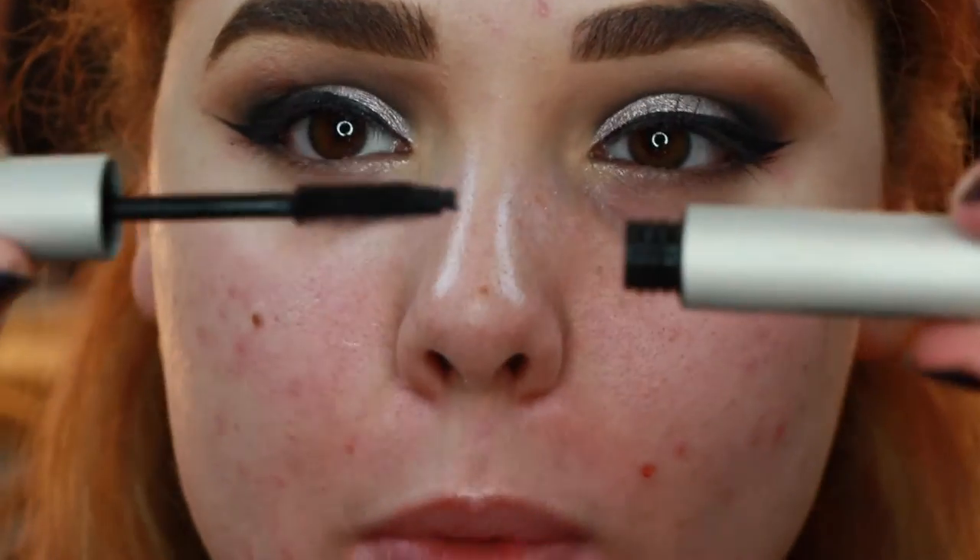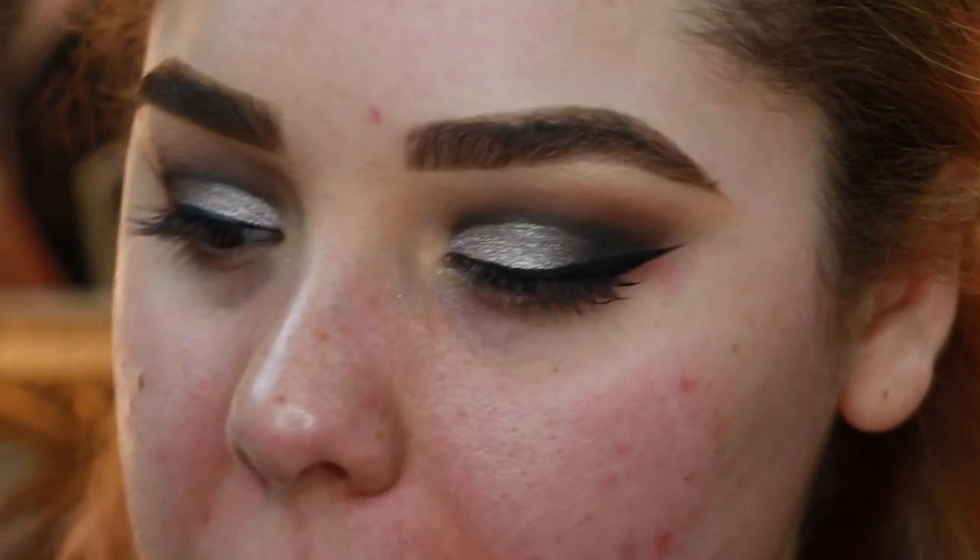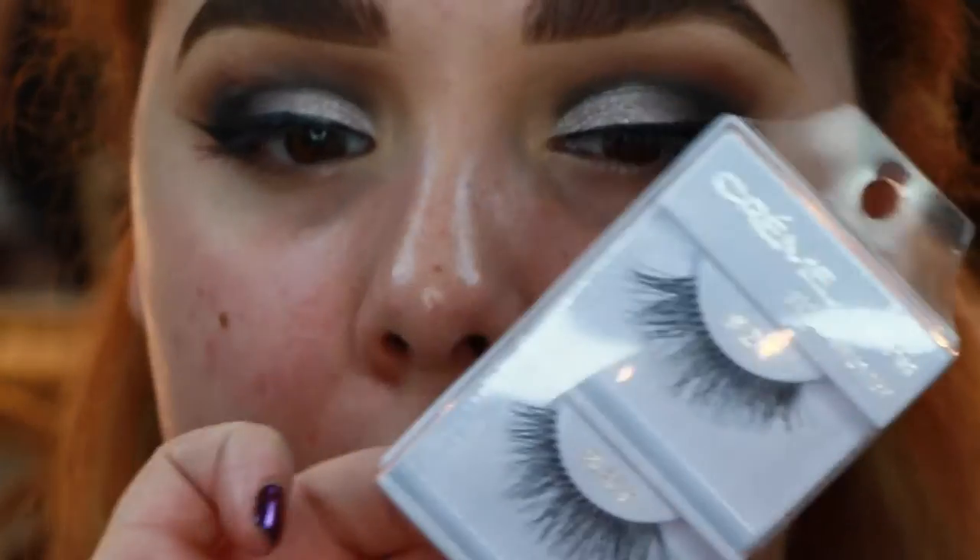Now I'm gonna do mascara and lashes. I'm using the Bobbi Brown Smokey Eye Mascara, which has become a favorite of mine recently. Then I'm gonna pop on these number 217 lashes from Cream. Now we're gonna go ahead and do my face and I'll be right back.